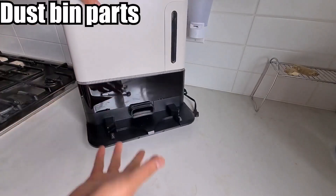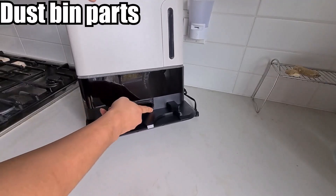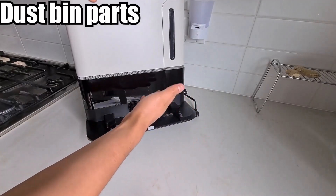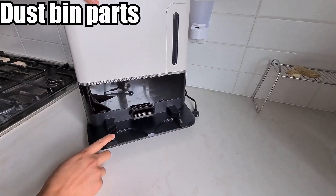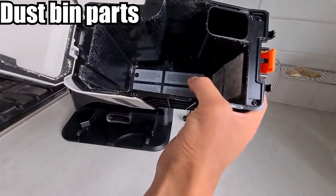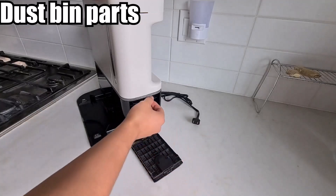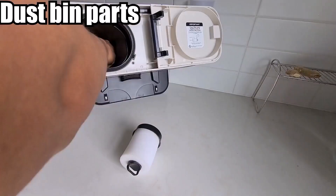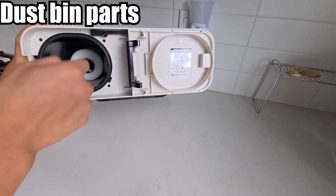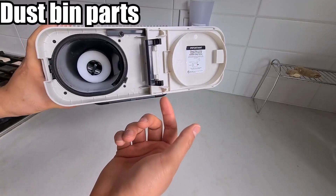The dustbin is how it sucks up the dust — down here there's a hole where the suction draws everything in, making sure none of the dust escapes. The fan is very powerful, generating a lot of force to suck debris in. All the dust, air filters, and debris collect in here. Down here is another air filter — you clip it in here and pull it out. The instructions say you can wash this filter with water to maintain airflow, so it works efficiently every month.